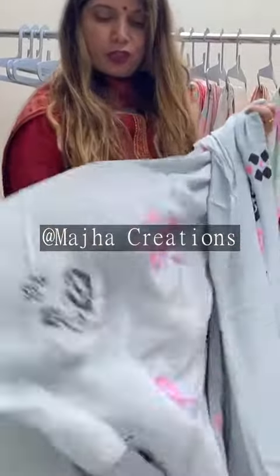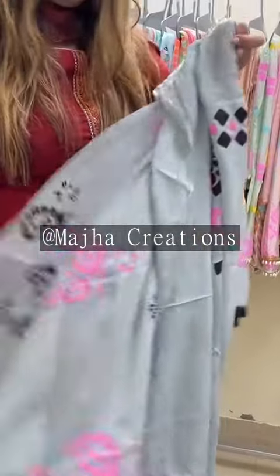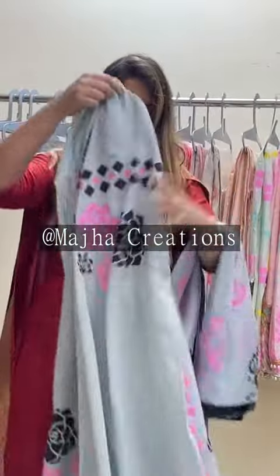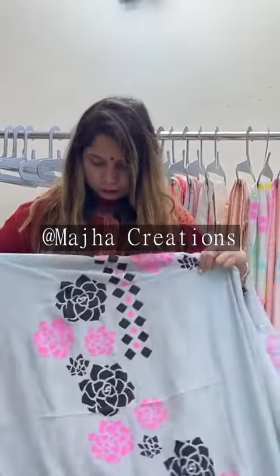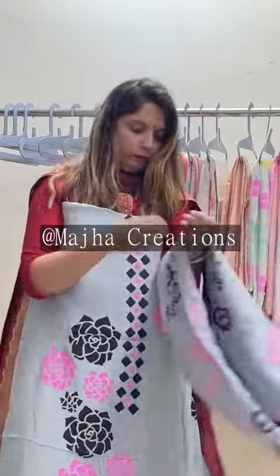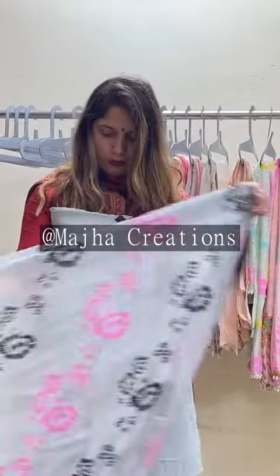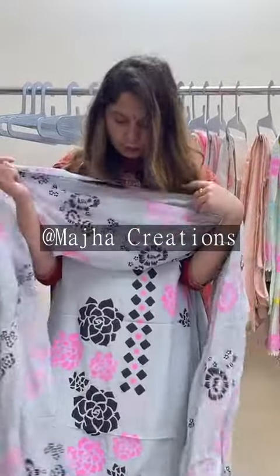They don't give big flowers because they don't look good, so this is why I have a small flower pattern for the bottom. This is the look, in the range of 5500.